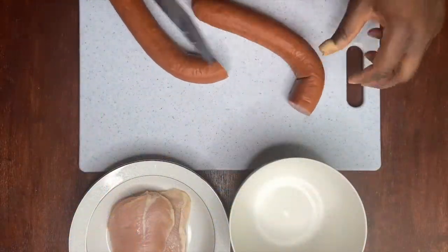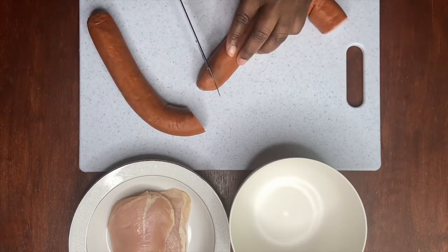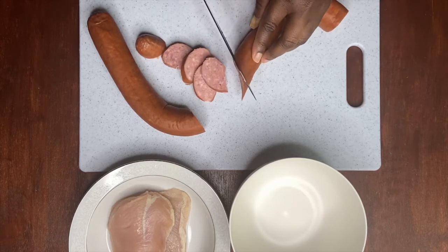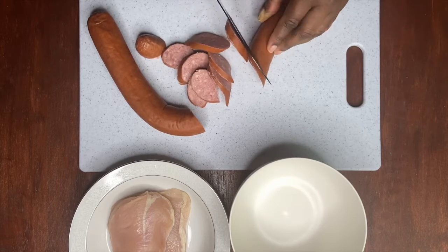Next we're going to cut up our sausage. I'll be using the whole sausage for this meal, and I'm cutting it in a slanted way — I think it's easier to fry with our vegetables that we'll do later on as well.